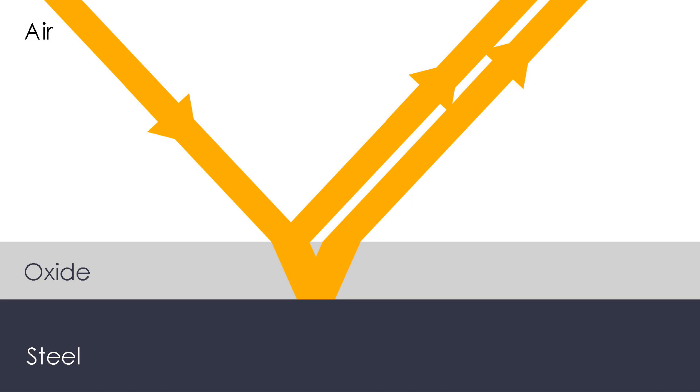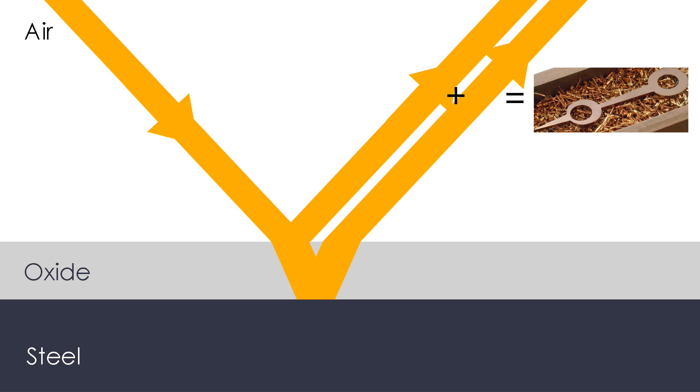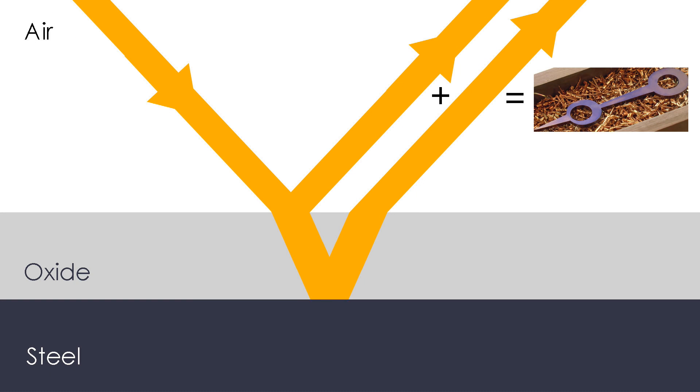The two waveforms are now slightly out of phase, and interact as they leave the upper surface. Depending on the thickness of the film, some colours are cancelled, and what we see are those colours that remain. When the film is thin, we see a pale straw colour. As the film gets thicker, other colours are removed, and the colour we see gradually shifts from brown, through purple, to a rich blue.